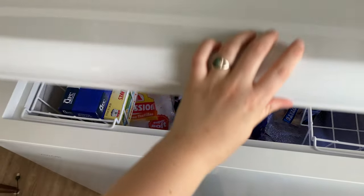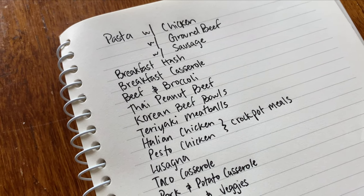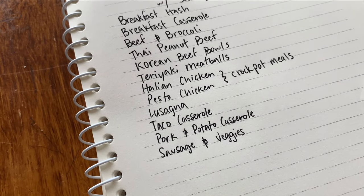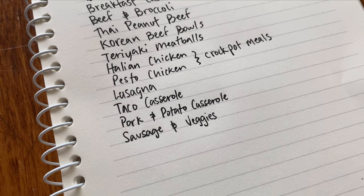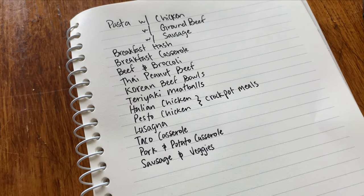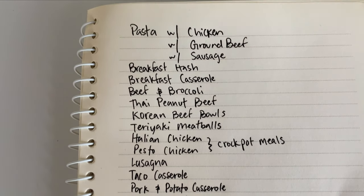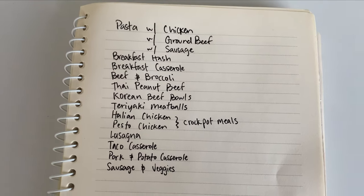Here are a few dinner ideas I thought of using things that are in the freezer. We have pasta with chicken, ground beef, or sausage — a wide variety of pasta recipes based on what we have. We can make breakfast hash, breakfast casserole, beef and broccoli, Thai peanut beef, Korean beef bowls, teriyaki meatballs, Italian chicken or pesto chicken — both great crock pot meals — lasagna, taco casserole, pork and potato casserole, and sausage and veggies. I'm very excited knowing we have so much to make meals from for the next few weeks. I'll put this list with my meal calendar on the fridge.